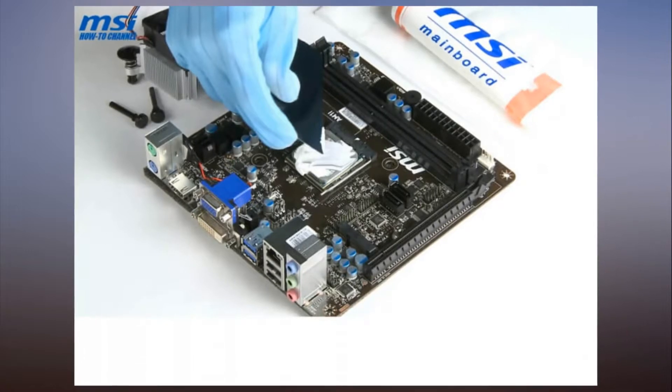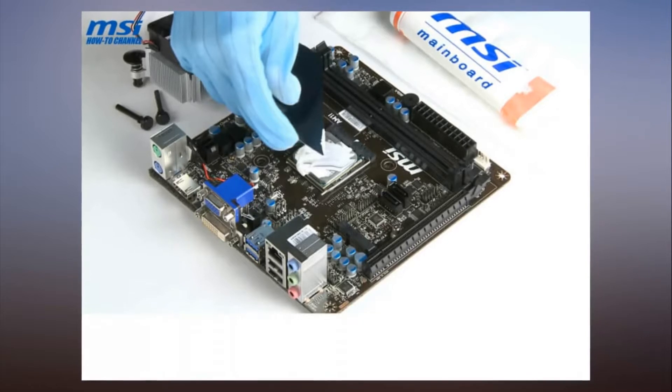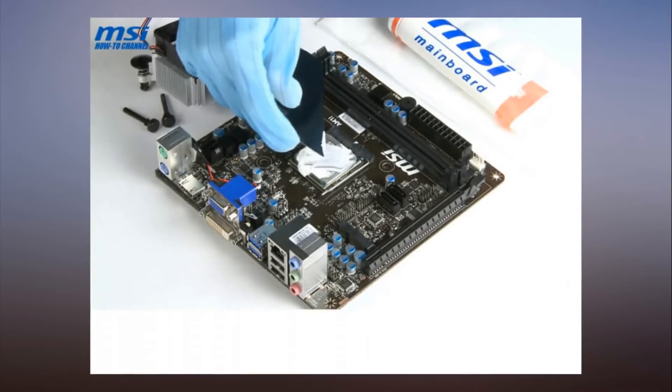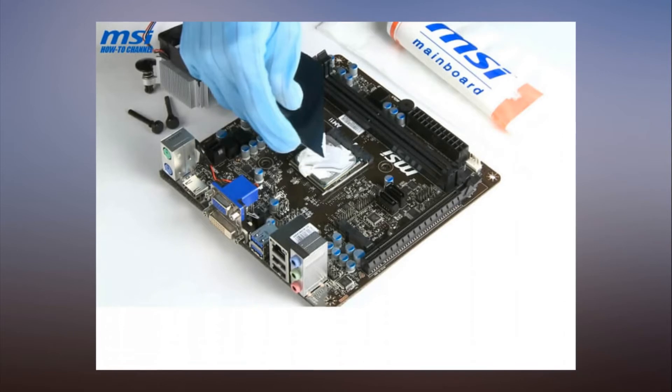The instructor then uses a plastic card to try and give the paste a more even spread, a method that was recommended a few years ago but few people seem to use these days. Sadly, this only makes things worse as a chunk of it falls off the processor and onto the motherboard.